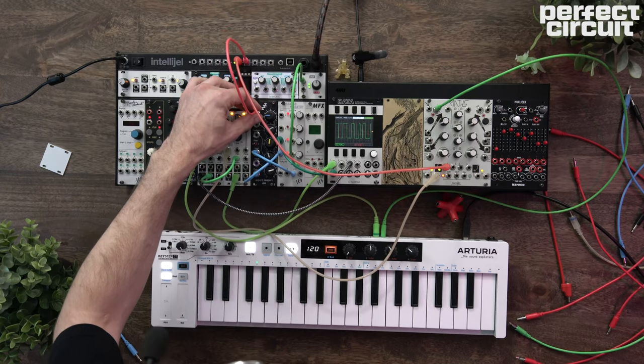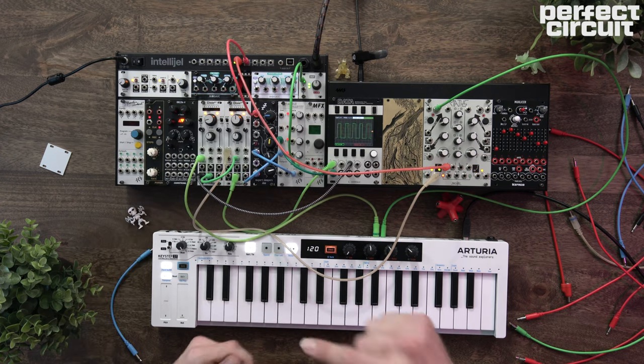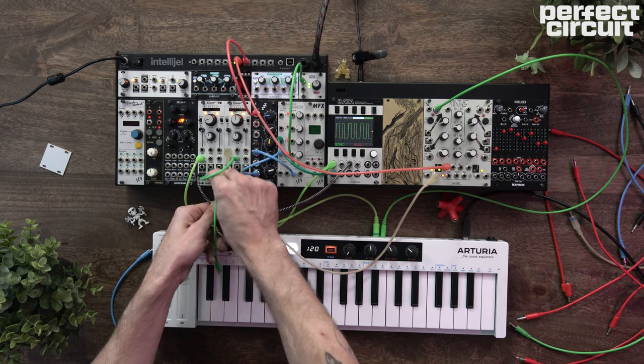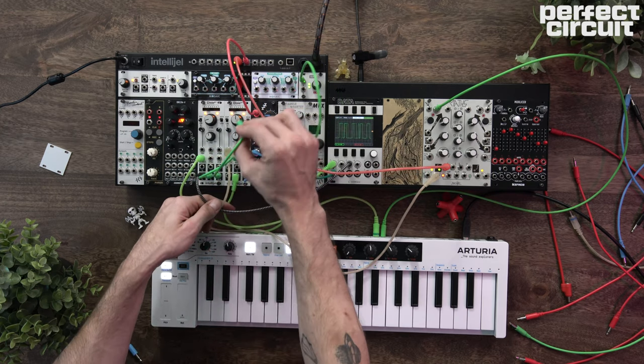Let's give it a little bit of envelope on the filter. And then let's take the sub wave output from our leader oscillator and also run it into the cutoff, bringing it up to taste.